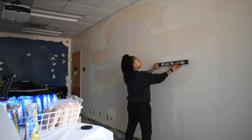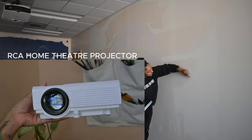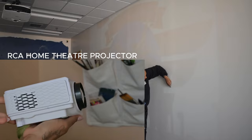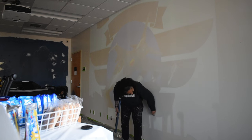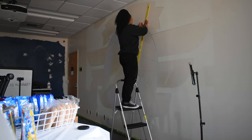Now I'm gonna let y'all in on a little secret with scaling. The secret is a good old projector. You can do the old grid method if you want to and spend the next three days trying to get it right, but let me tell you, this projector will save you ample time.